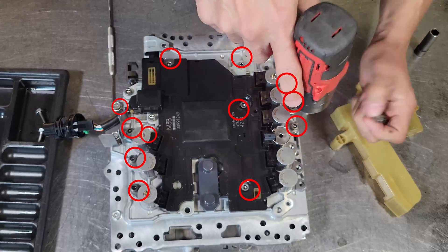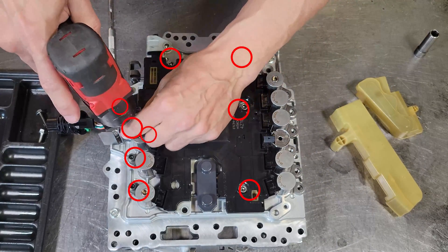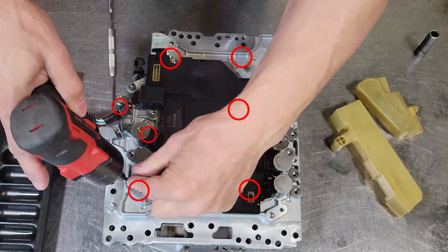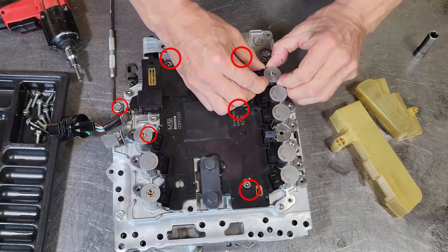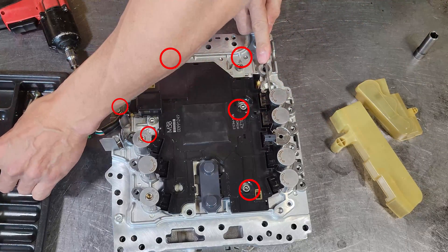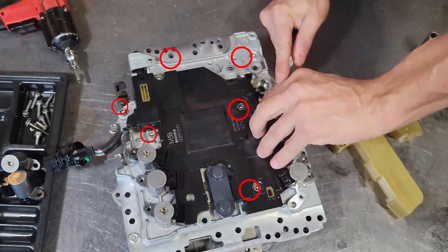The solenoid bolts are a 5mm head and are a little bit longer than any of the other 5mm heads that you are going to run into. When you take the solenoids out, you want to lay them out in the exact order in which they came out. They are not interchangeable and you want to put them back in the same exact holes that they came out of.